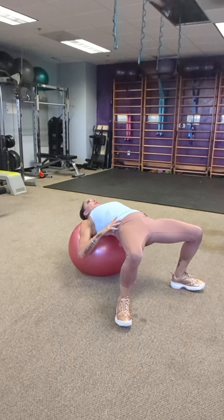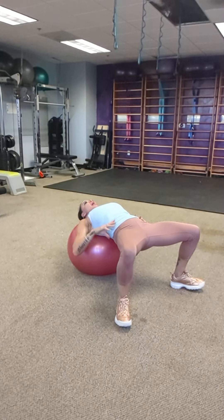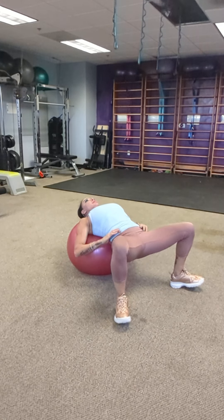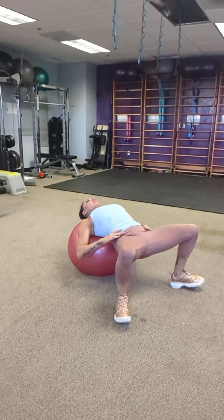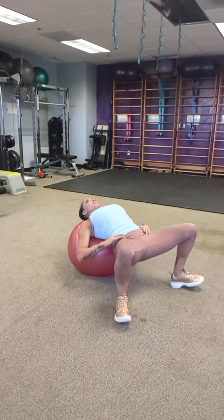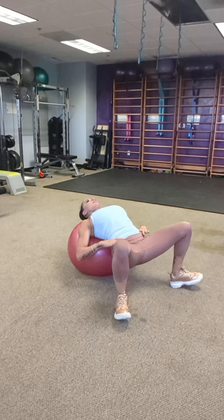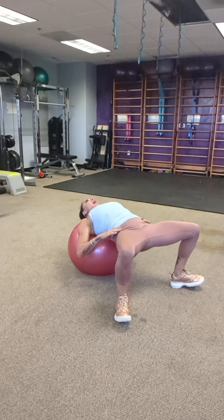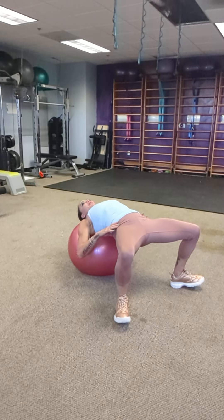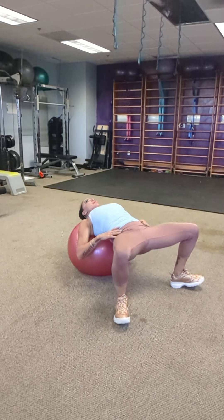The ball never moves. Drop the hips and push straight up. If the ball pushes back, you're pushing back, not up. Drop and up — squeeze — and let's go eight. Two, three, four, five, six, seven, eight.